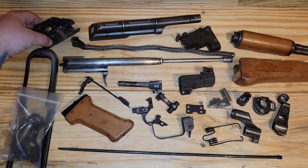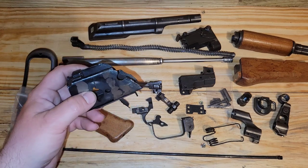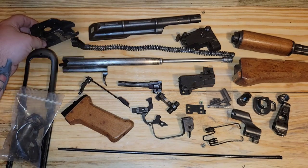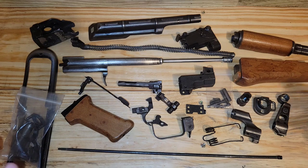At one time this was a functional gun. It got imported to the US, they took a torch and cut it — cut the receiver in multiple sections, then cut the barrel in multiple sections, took it all apart, threw it in a box. That's a parts kit. You have to rebuild it. You don't have a receiver, you don't have a barrel anymore.